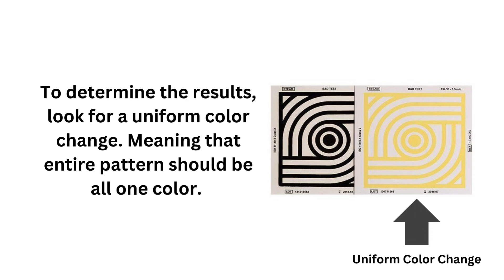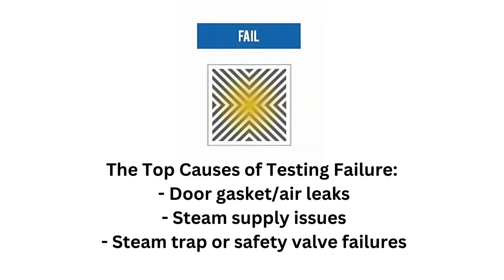To determine the results, look for a uniform color change across the pattern — meaning the entire pattern should be all one color. Non-uniform color changes will indicate that the test has failed, and your next step should be to source the problem inside the autoclave. The top causes of testing failure are usually door gasket or air leaks, steam supply issues, or steam trap and safety valve failures.